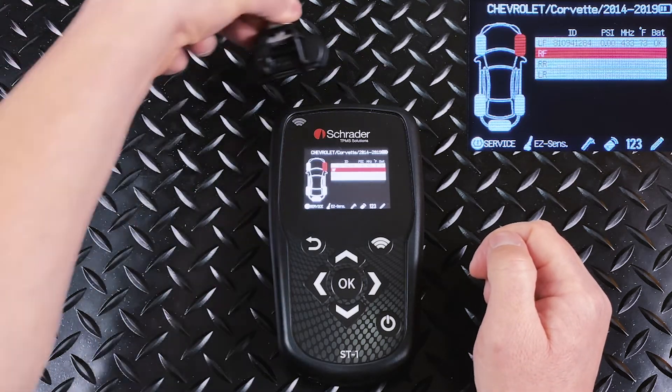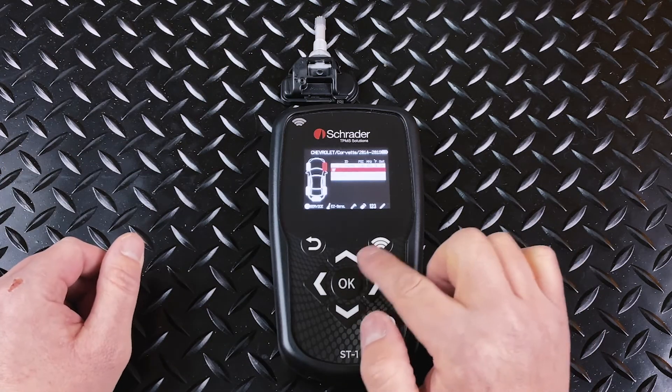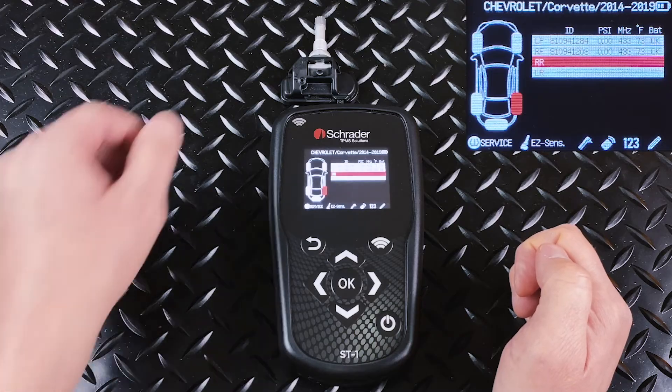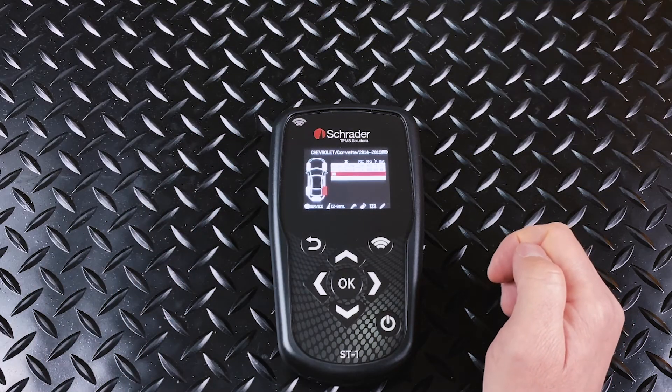It will automatically move to the next tire position, and each time you scan a sensor, the ID number and sensor information will populate, confirming that that sensor is working.